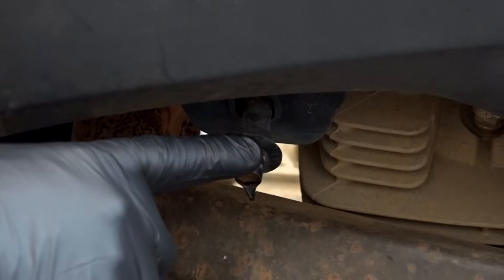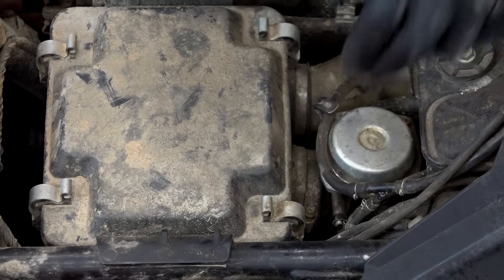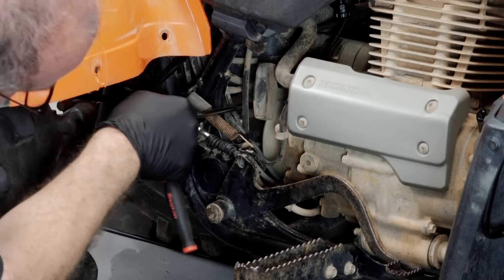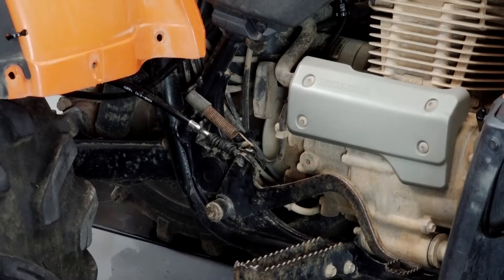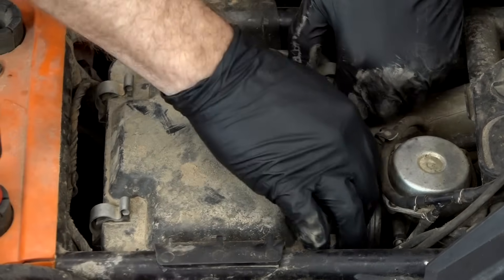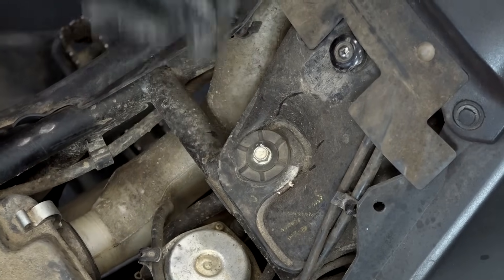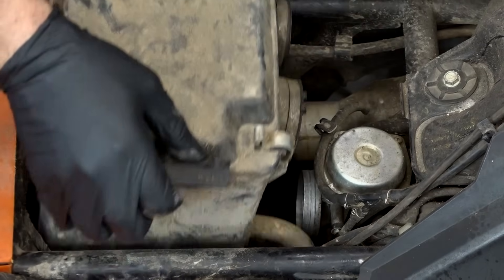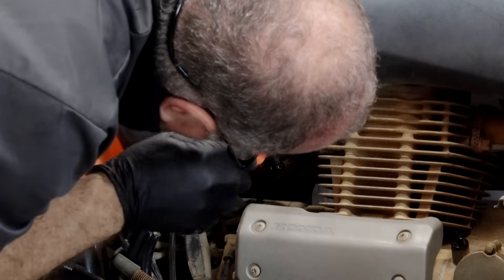Let's start by turning off the fuel. Turn the petcock over on this side just 90 degrees and that'll shut it off. I'm going to go ahead and loosen up these two clamps — there's one going to the carburetor, and one going up to the upper breather tube. Now you're looking for a section at the bottom of the airbox assembly — it's just one 10mm bolt. We should be able to pull this back off the carb and then move that intake tube off of it as well.